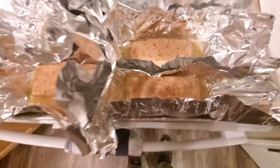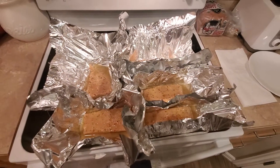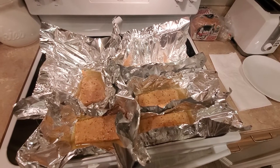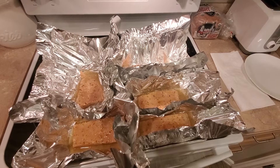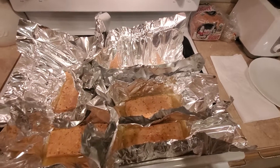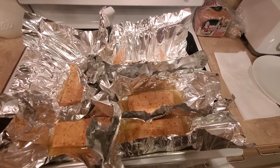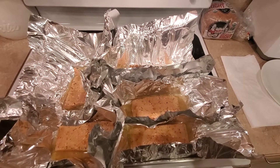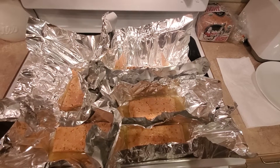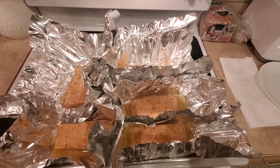Next I'm going to seal them all up and then I'll preheat the oven, seal them up and put them in there. I'll also put in a little probe for temperature so that I can cook that to the right temperature and then pull it out when it's ready. Usually takes about 20 to 30 minutes.